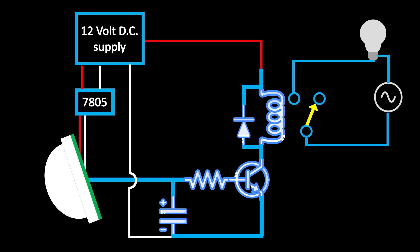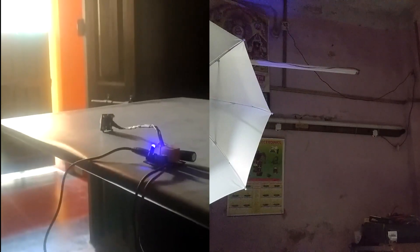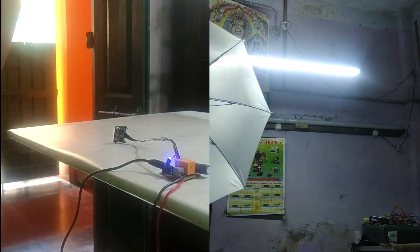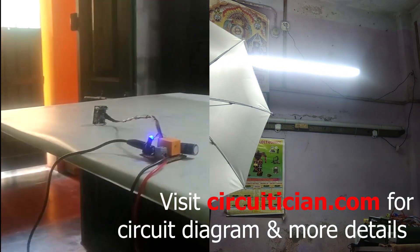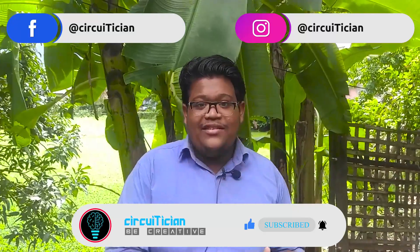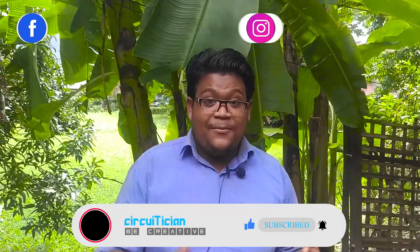So that is it for the circuit. Now let's see this project in action. If you like this video, make sure you hit the like button and share this video with your friends. If you are new to this channel, press the subscribe button. Let me know in the comment section if this device is working well. And the most important thing — be creative.